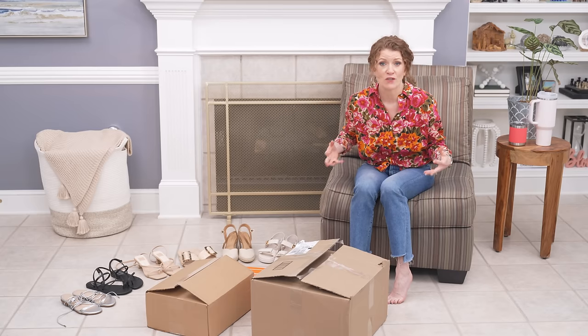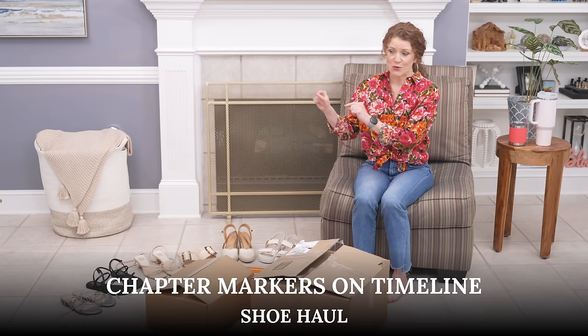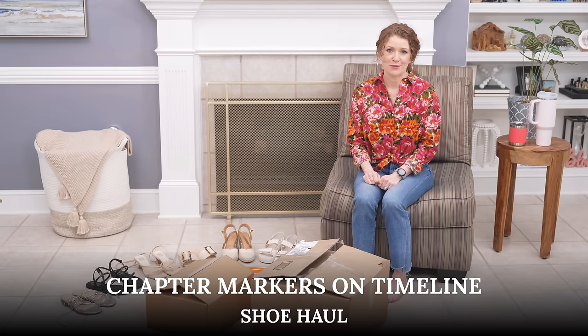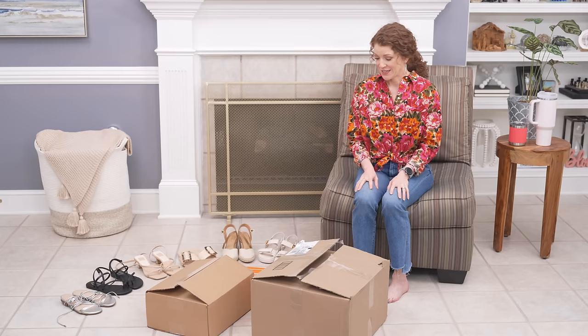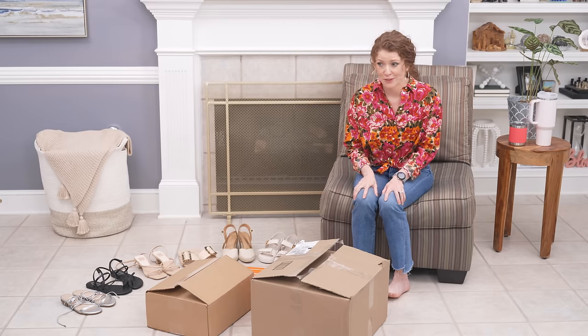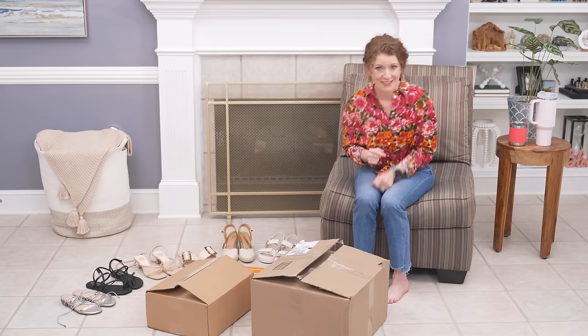This might be a really long video. If it is too long for you, there will be chapters so you can go to each section and look at what you want. But I wanted to have a little fun with this one — you might find some shoes you were looking for. I'm going to review all these, try them on, and give you my feedback on the spot.